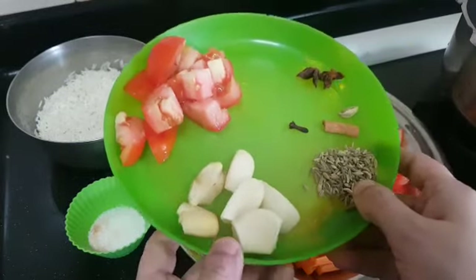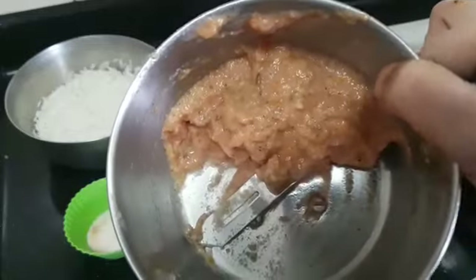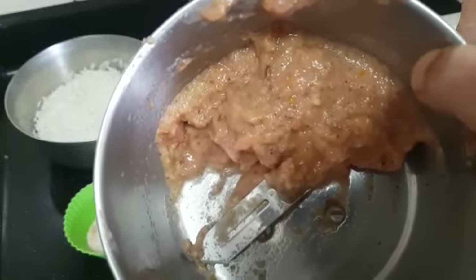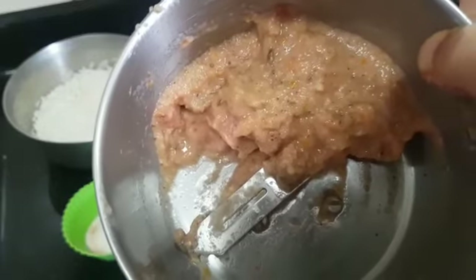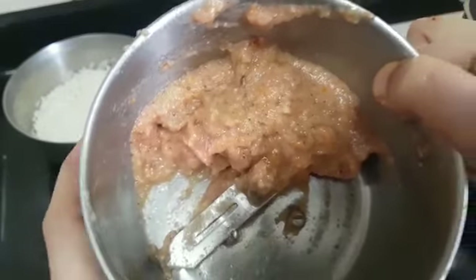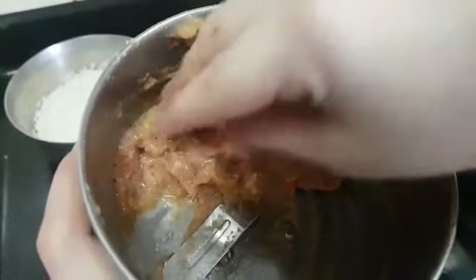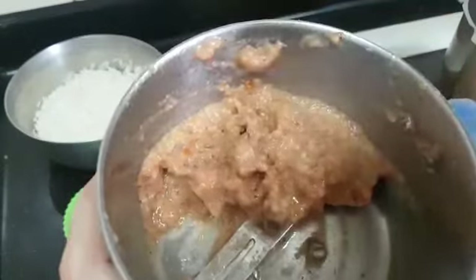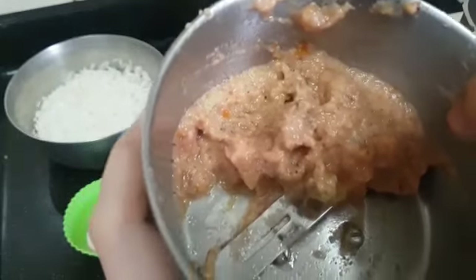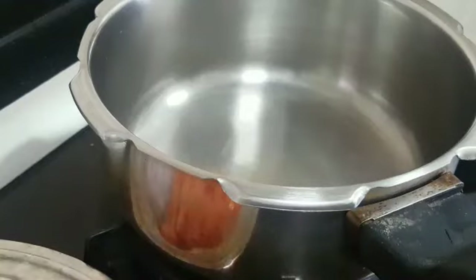First, I'll grind this to a paste and come back. This is how it looks after grinding. I added tomato to grind this so that the masalas grind very nicely — the water from the tomatoes is enough for grinding. Do not add any water while grinding.